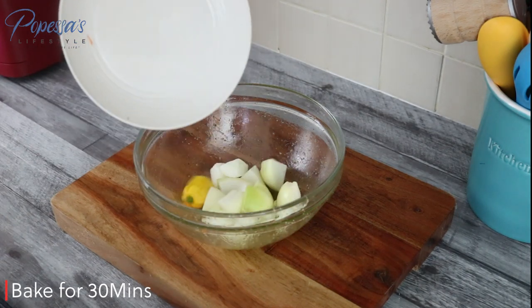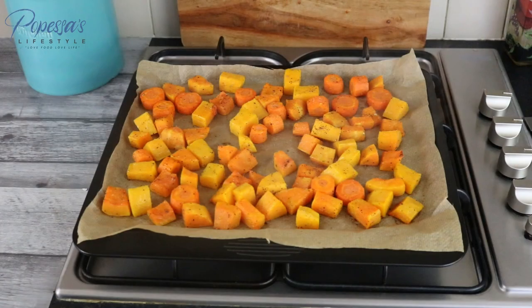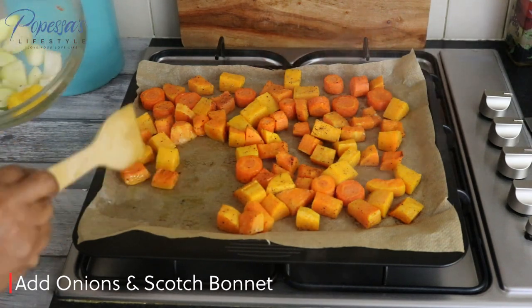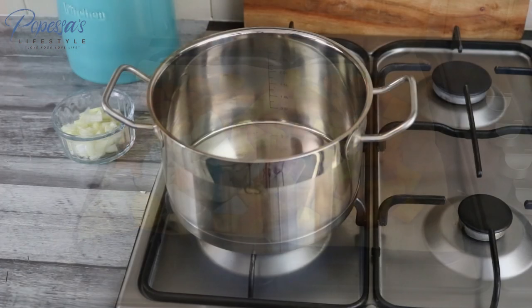I've tossed the onion into olive oil and mixed it. The squash and carrot have been baking for about 25 minutes, so I'm adding the onion and scotch bonnet and putting them back in the oven to bake for the rest of the time.